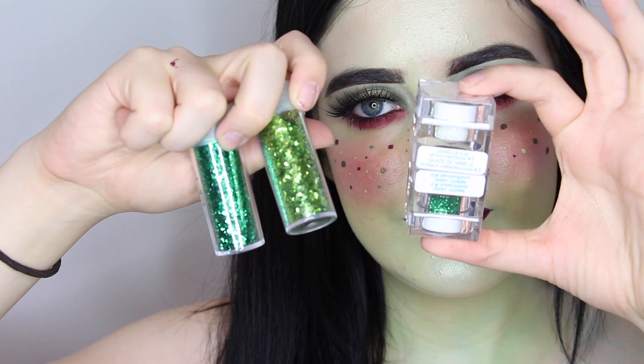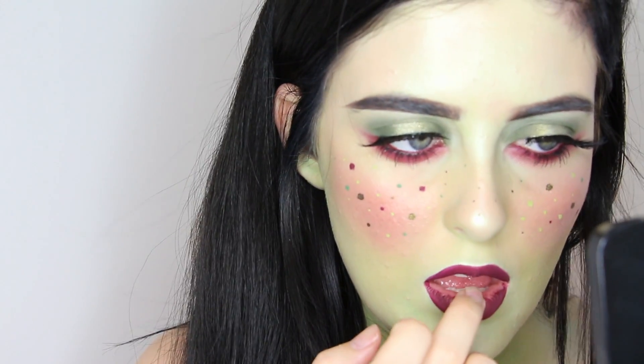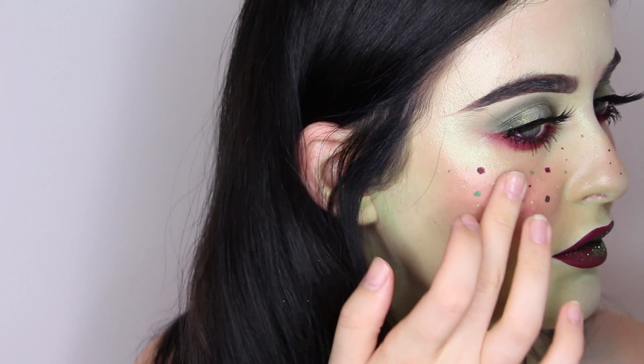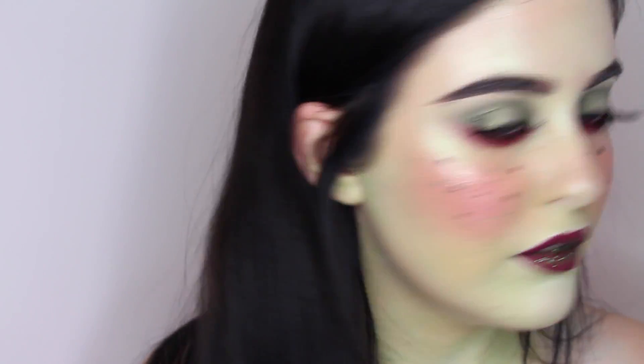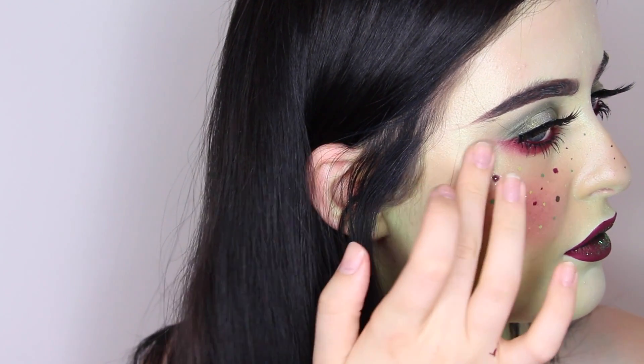I felt like this look wouldn't be complete without a little bit of glitter to add more dimension. For the lips, I'm using Mary Jane Glitter from Lit Cosmetics. On my cheeks, I'm using Vanilla Ice Glitter, which is just a clear glitter on the high points of my face, and then some craft store glitter in two green shades on my cheeks to add a bit more freckles.